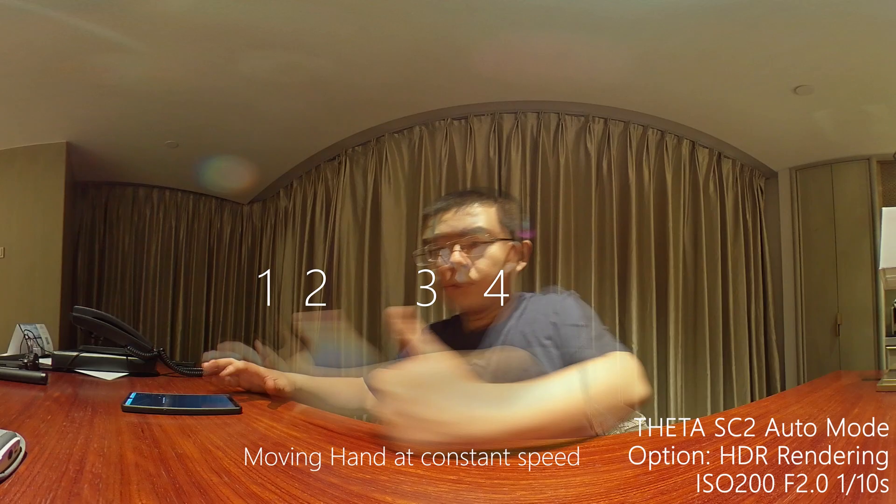HDR rendering is my favorite feature for Ricoh Theta cameras — not only because the Ricoh Theta has the best possible HDR rendering algorithm, but also because it works fully automatically. In HDR rendering mode, the Ricoh Theta captures four shots with different exposures, stacks them with HDR fusion, and blends them into the final shot, all done automatically in the background.